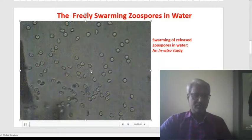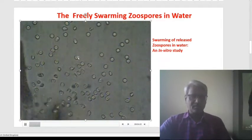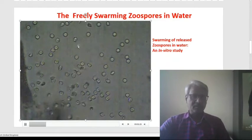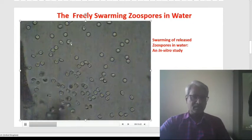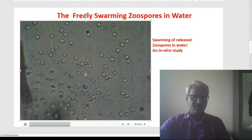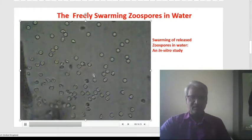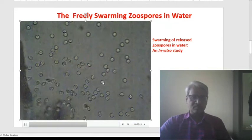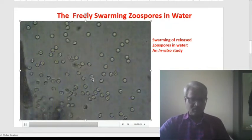This is another video which we have recorded during our study. Here we can see that enormous zoospores are moving in water — they are gliding and swimming in water in in vitro conditions, as performed in our experiments. These are the swarming of zoospores in water in in vitro conditions.